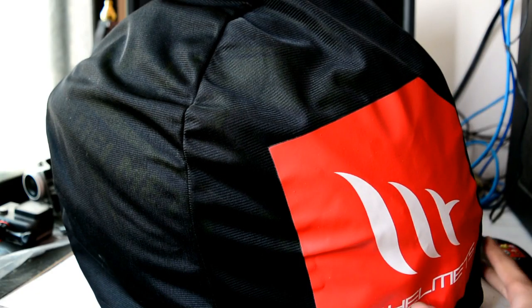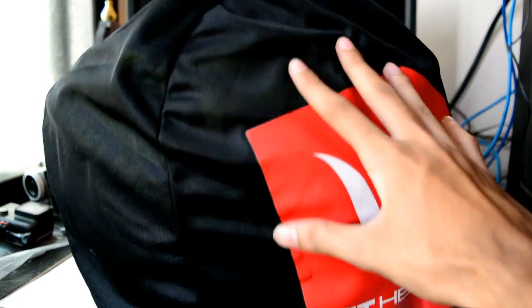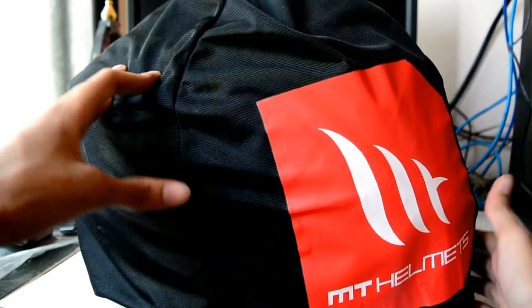Including delivery charges. This is the bag it comes in — a normal bag with the MT logo on both sides.